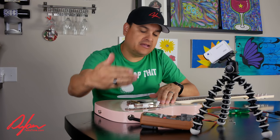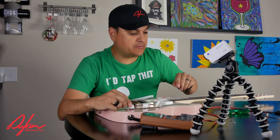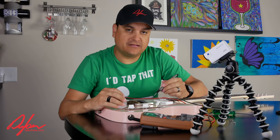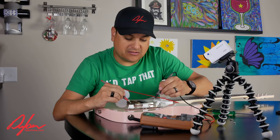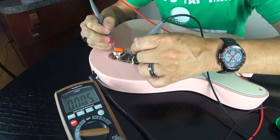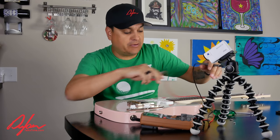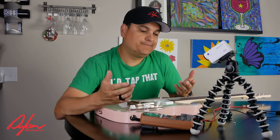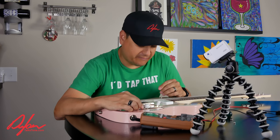If our tone pot doesn't work, the very first thing I would check is whether the tone pot is grounded. Just make sure that the back of the tone pot reads all zeros — zero means good in this case, meaning the tone pot is properly grounded. If the tone pot does not work and it is grounded correctly, it's possible the pot itself is bad. Capacitors hardly ever go bad — they very rarely fail.